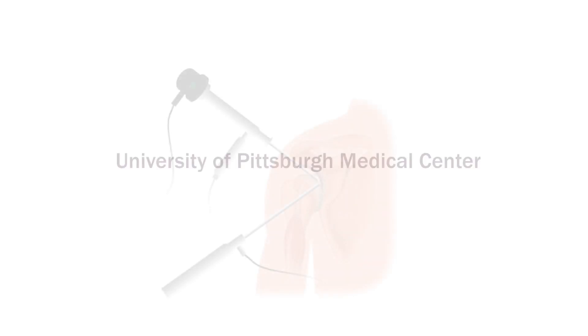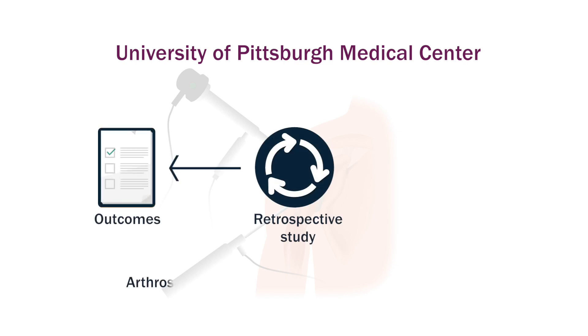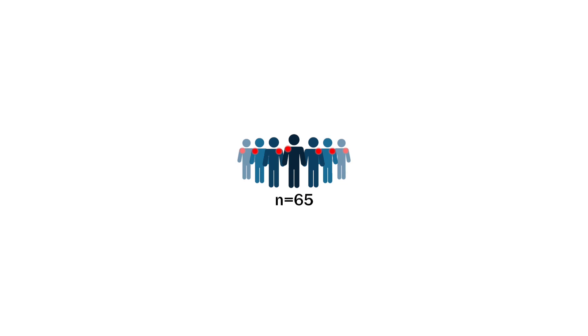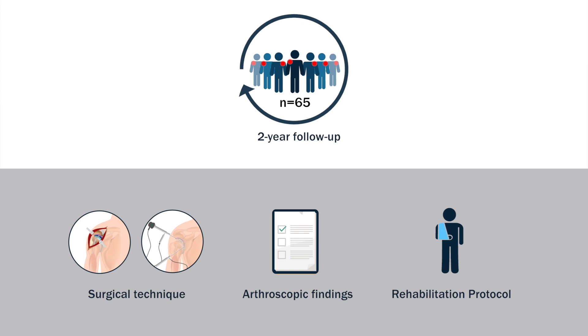Researchers at the University of Pittsburgh Medical Center performed a retrospective study to evaluate the outcomes of arthroscopic revision anterior shoulder stabilization and determine the risk factors associated with failure. Sixty-five patients who underwent an arthroscopic revision with a minimum of two-year follow-up were included. The surgical technique, arthroscopic findings, and rehabilitation protocol for each patient varied, and the average follow-up period was 4.7 years.